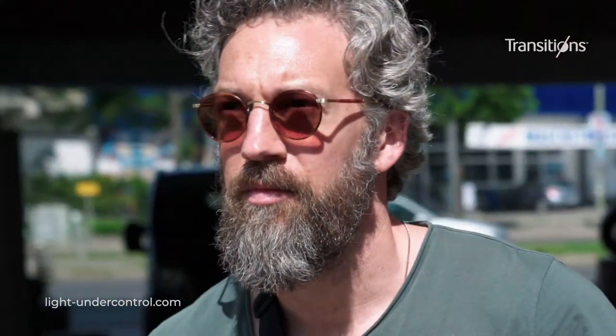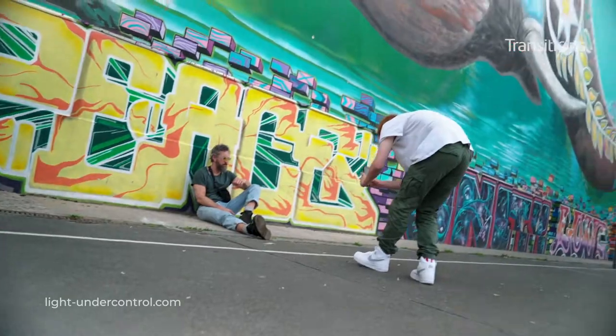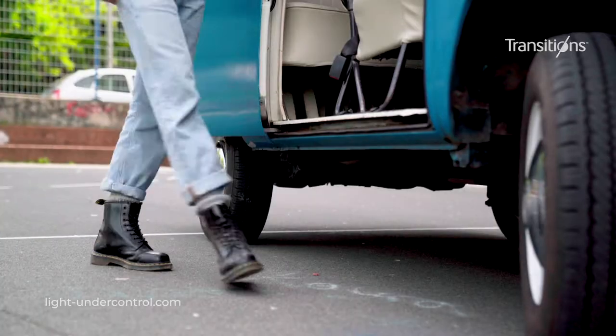Mein erster Eindruck ist auf jeden Fall großartig. Dieses ganze Brillenwechseln und sich in den Schatten setzen und nicht geblendet werden ist auf jeden Fall mal weg.